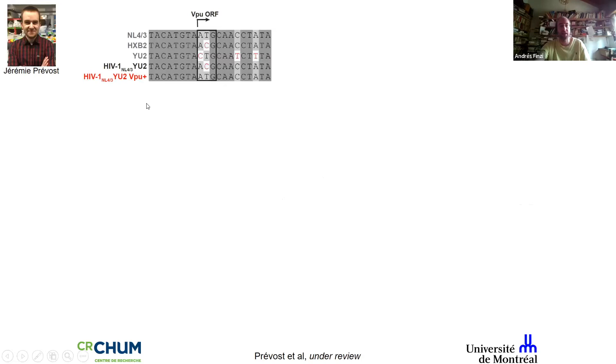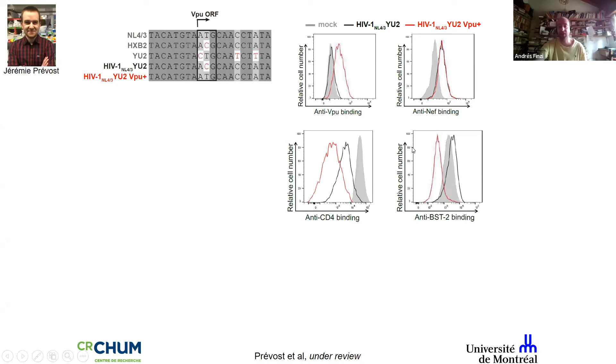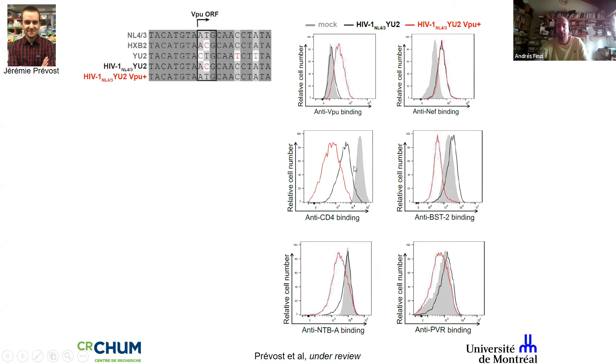We wondered whether those results were linked to using a VPU-defective virus. Back in 2013 we showed that Vpu is extremely important for ADCC responses. Jeremy in the lab restored the open reading frame of Vpu and we developed intracellular staining to track Vpu and Nef expression by flow cytometry. The original virus used by Michelle doesn't express Vpu; with the restored open reading frame it does. The VPU-defective virus doesn't fully downregulate CD4, doesn't downregulate BST-2, and doesn't downregulate stress ligands important for NK cell killing.